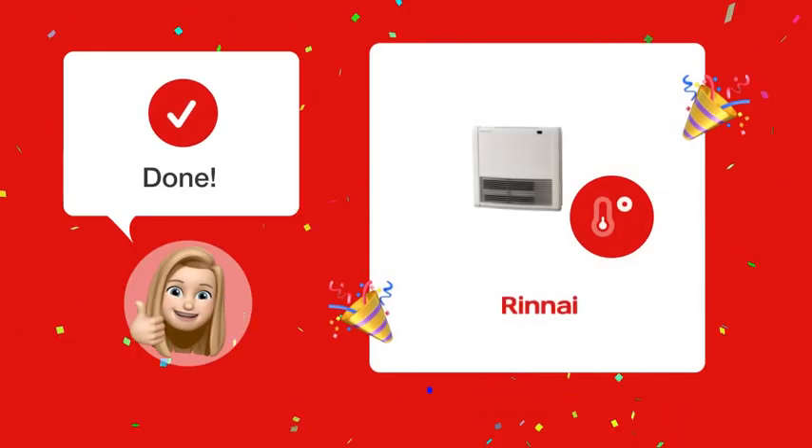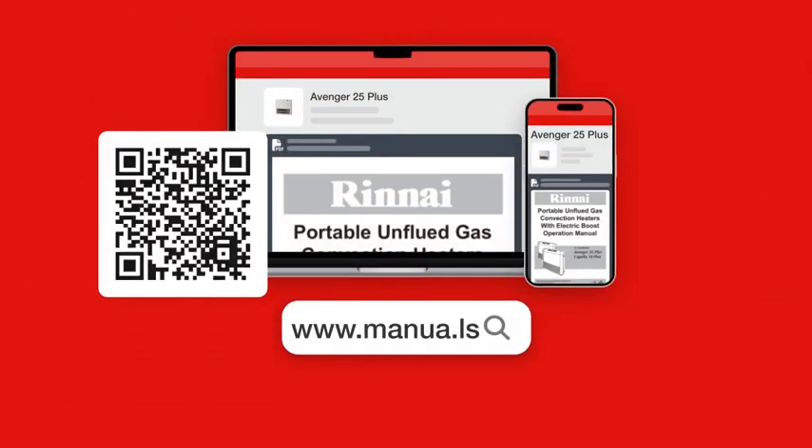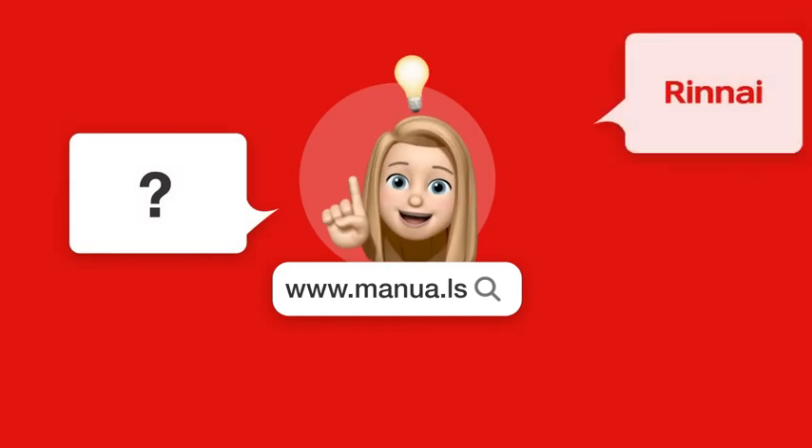With these simple steps, you can comfortably reduce the temperature of your Rinnai Avenger 25 Plus whenever it gets a little too warm for your liking. Still need help? Visit our website for the complete manual. There you will also find questions and answers from other Rinnai users.